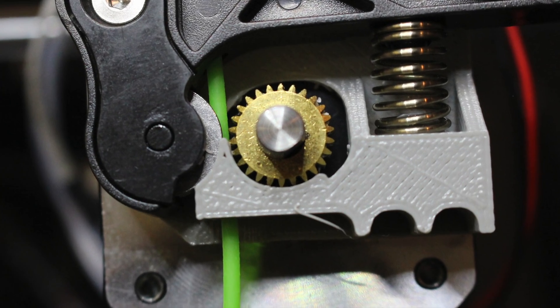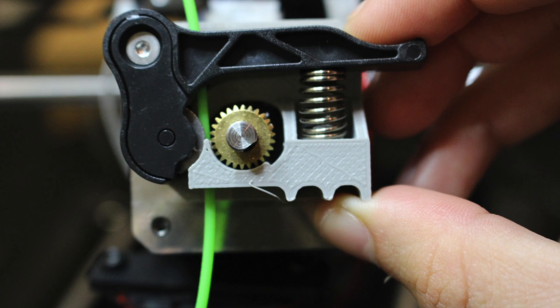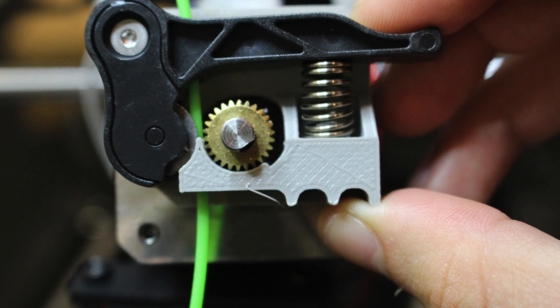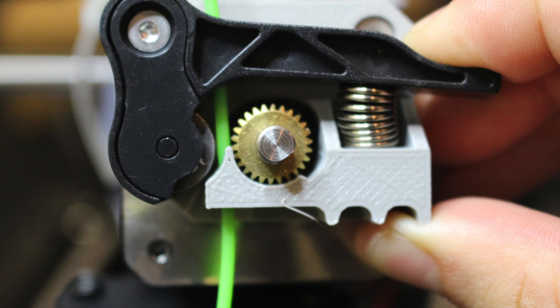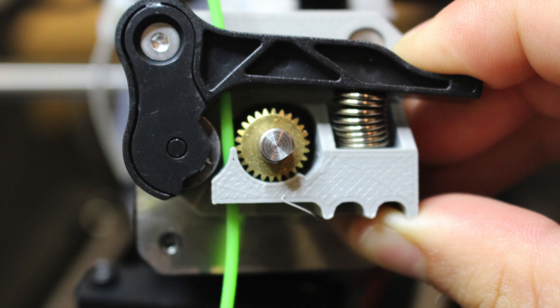When you've printed the dry block, you'll notice a longer wall along the extruder motor drive gear. This will help the filament feed smoothly through the correct pathway and prevent the NinjaFlex from getting tangled. When you install the dry block, make sure your drive gear is able to rotate without obstruction and that your exit hole is clear.